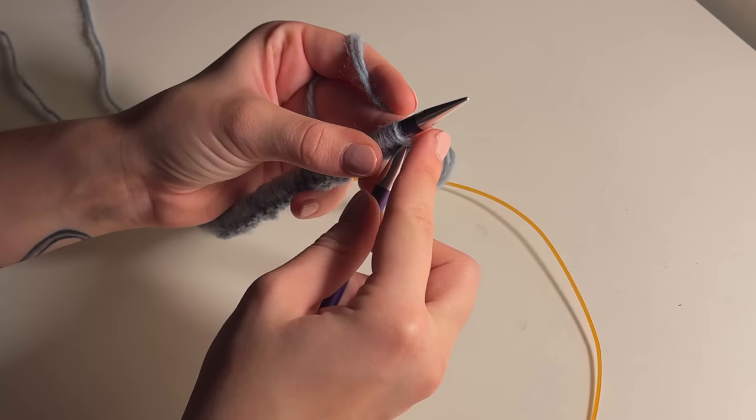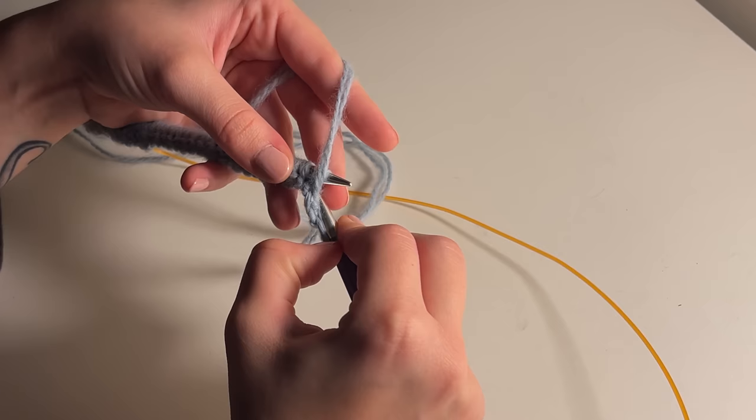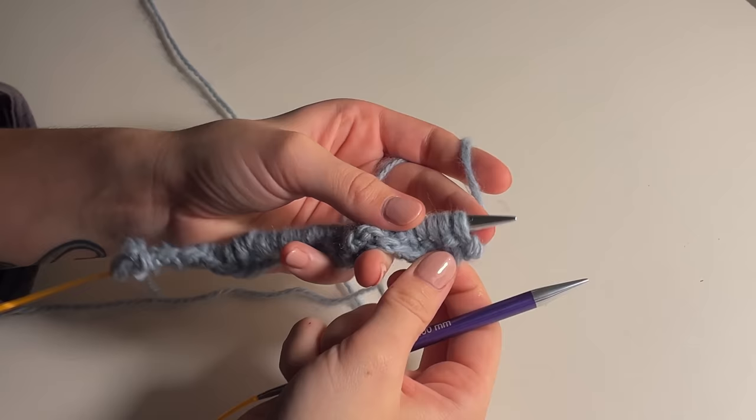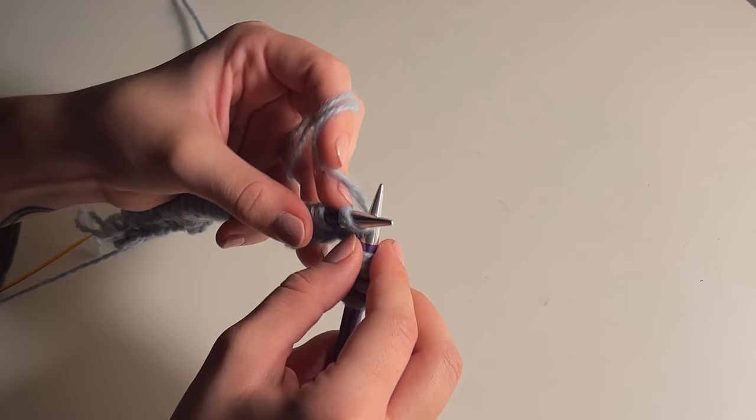Once you've cast on all of your stitches, create the first row by knitting one, purling one, knitting one, purling one, and so on — just to create a very simple one-by-one ribbing. Once you've reached the end of your first row, follow whatever you've done for the previous row. So if the stitch on your left needle is a knit, you're going to knit; if it's a purl, you're going to purl. Just continue that nice ribbing pattern.